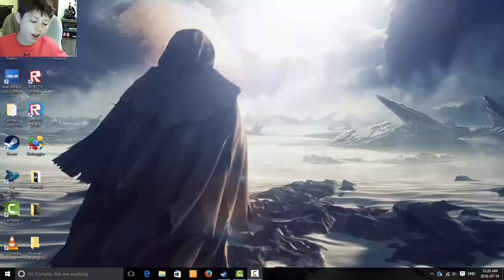It is SuckyheadGames here. Today I'm going to be showing you my setup tour. I'm going to tell you all the specs for my computer and just show you everything that I have set up.